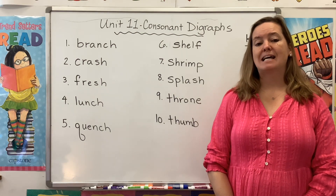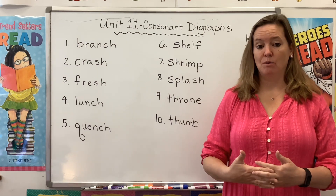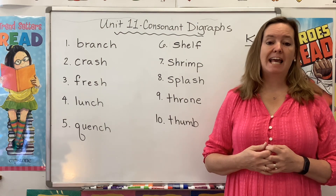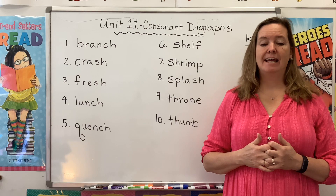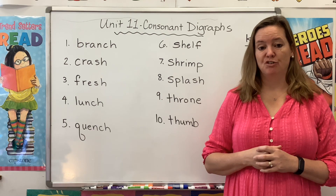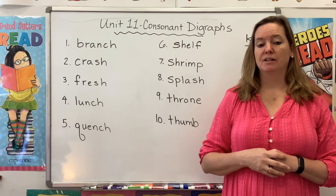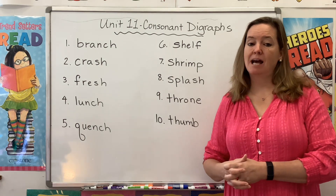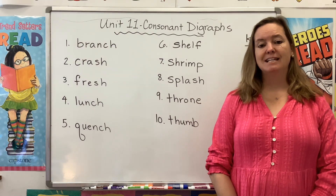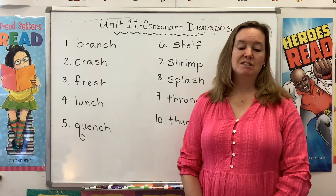Remember, a consonant digraph takes two letters and puts them together to create a whole new sound. So for instance, SH says SH, CH says CH, and TH says TH. Now I know you saw these before in first grade and maybe even kindergarten, so what I want to do this week is build on that knowledge and show you how these same digraphs can be used in more complicated patterns. So let's start by reading our list, and as we do, keep your eyes peeled for some of these digraphs I just mentioned.